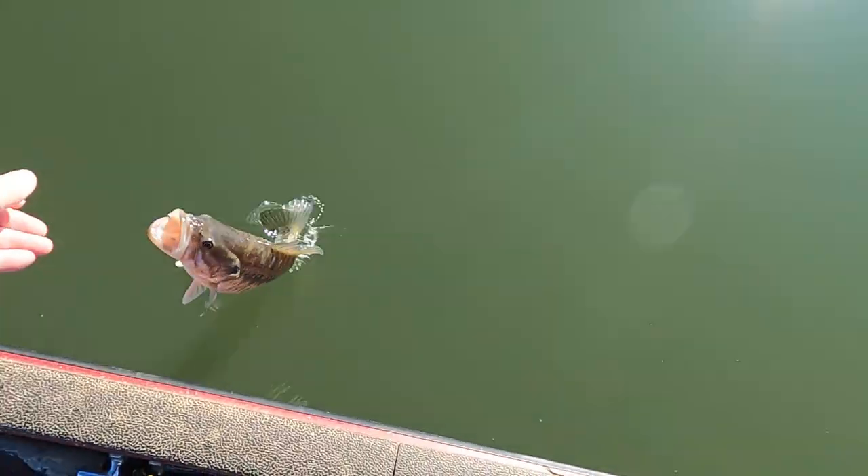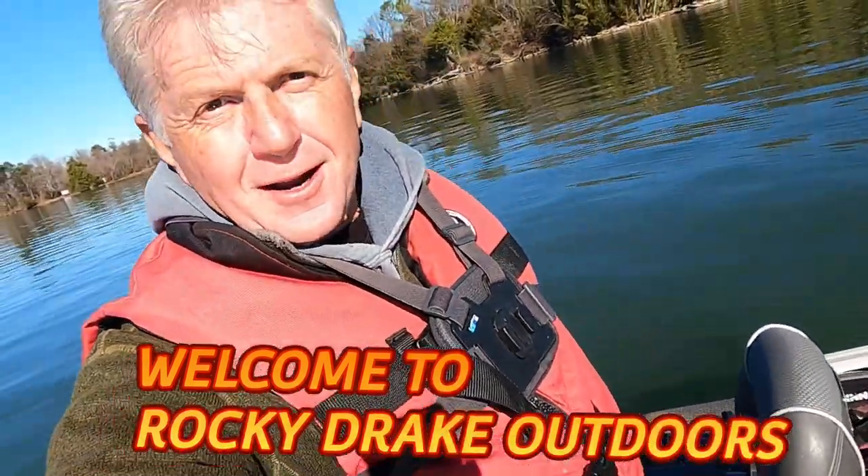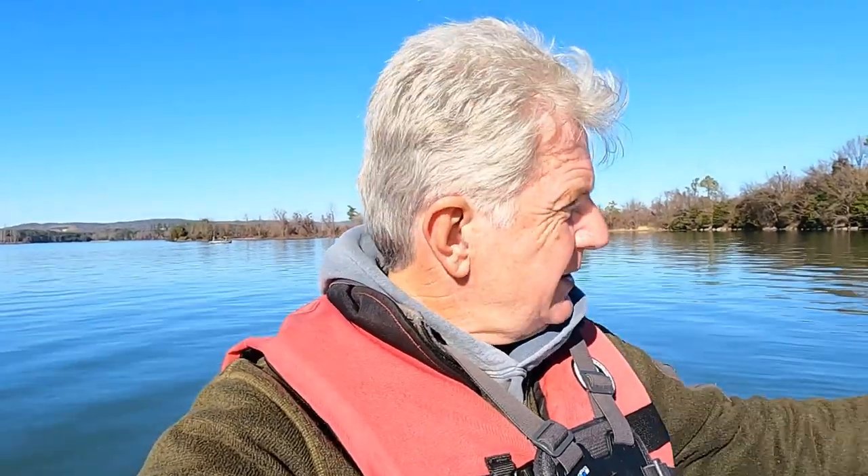There we go, y'all. Well folks, welcome to Rocky Drake Outdoors — I'm Rocky Drake, glad y'all joined me today. Starting out pretty good here. It's been real cold — this morning when I got here it was freezing, done warmed up a little bit now. It took me a while to catch some bait, and I was just gonna tinker around and fish in places I don't fish a lot. This is one of them right here, and got lucky and caught that big giant crappie — just luck, I'm telling you. And now I got on a real nice spotted bass.